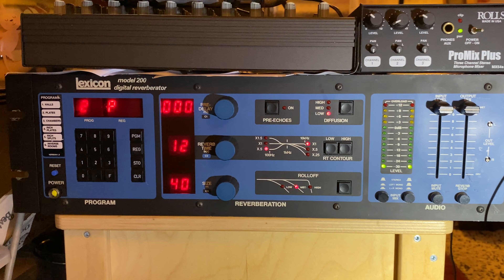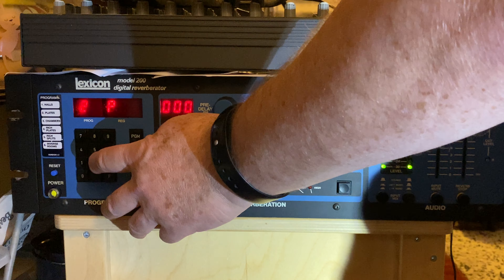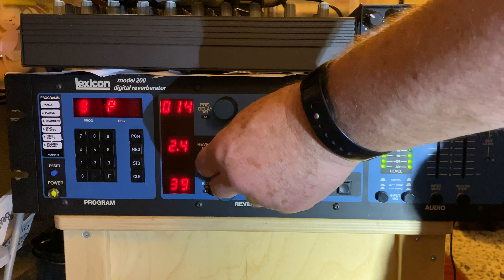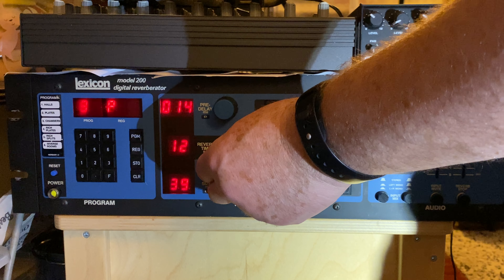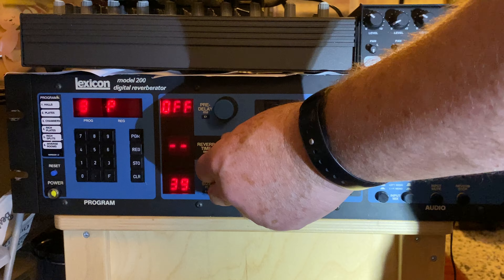This is a video just to show that this Lexicon Model 200 works. The guitar is going into the POD, and then out from that right into the unit, then the unit is going right out to the speakers.